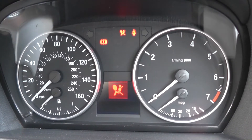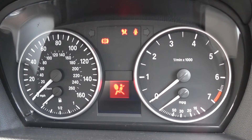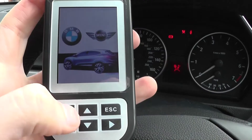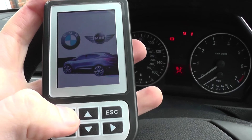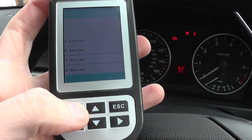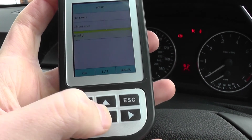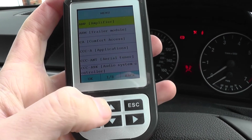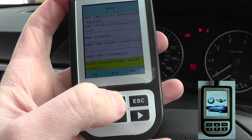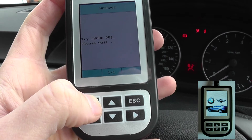We're going to have a look at a few different diagnostic tools to see which tools will actually diagnose the fault and remove the airbag light from the dashboard. We're using the BMW and MINI C110 scan tool to diagnose the airbag fault. We need to scroll to the MRS system, which is the multiple restraint system — that's what it's known as in the BMW 1 Series.